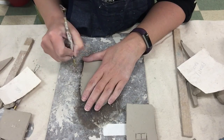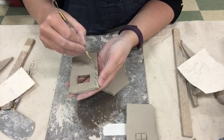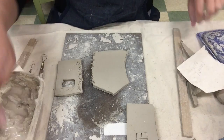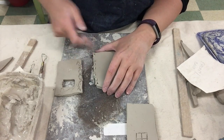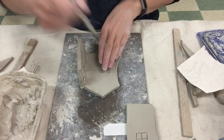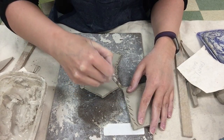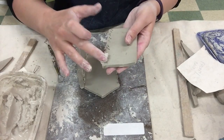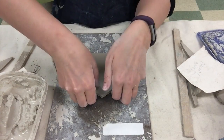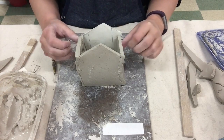This piece is going to attach onto the side right here, so I'm going to take my wire tool and score the side — making X's. Then I'm going to score this piece as well on the flat edge. I'm going to use some slip and put some on here, then press these two together. I'll do the same with my other side — score both pieces, add some slip, and press them together. Once I have three sides together it should be sturdy enough to stand up, and then I would attach my last side. Slip and score everything, put it together.